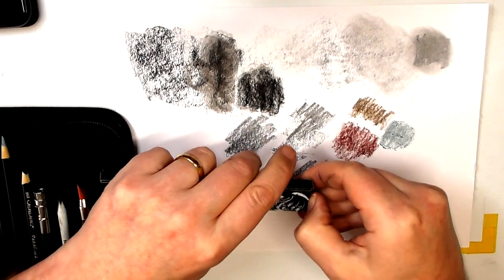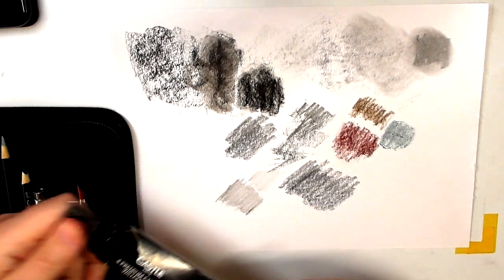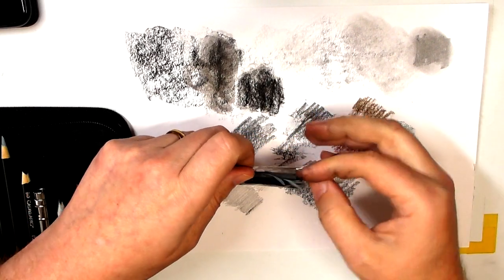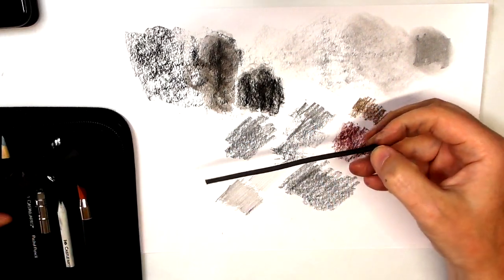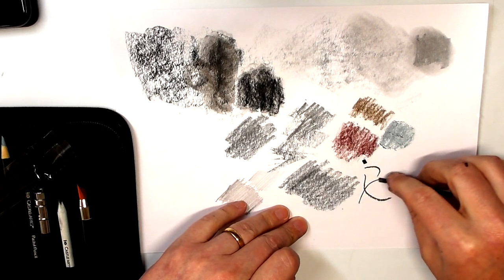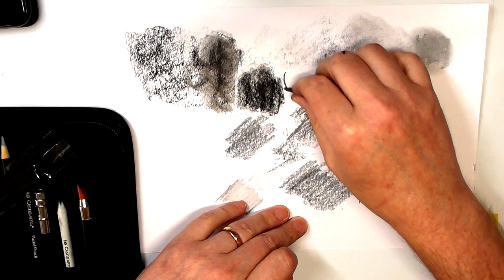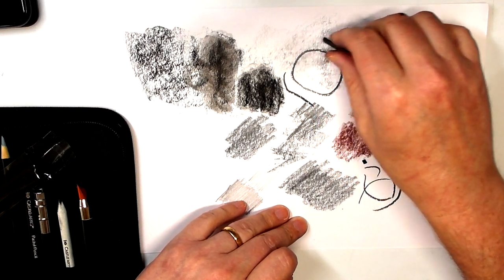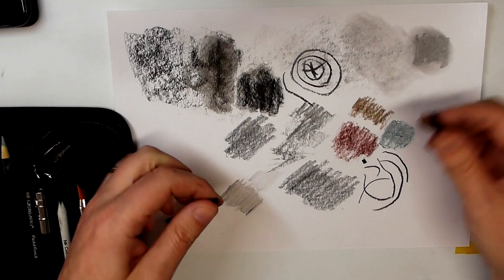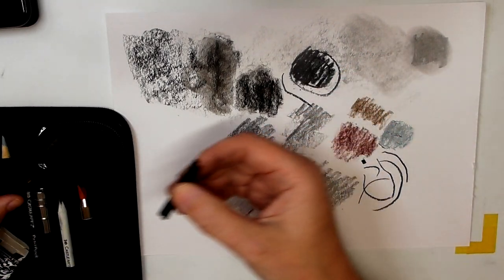The willow sticks — I will get them out for you on this test, but these are really messy, super messy. They come in a little bag. These willow sticks are excellent for doing really loose sketching — you can break them up, and they're really super soft but they create the most beautiful marks. You can really draw or cover in areas with them as well — really really nice.